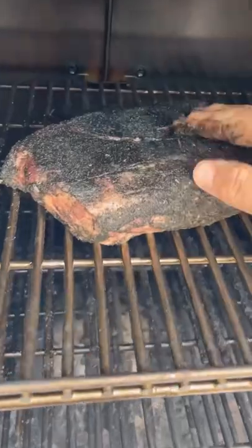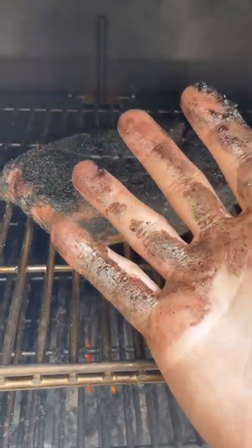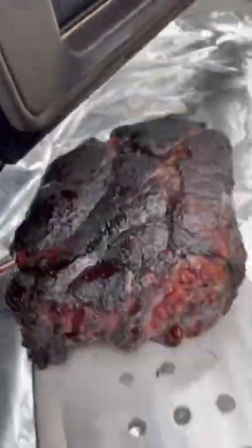Running the smoker at 300 until the chuck roast hits 165 internal. Once we get there, we wrap it real tight in foil and put it back on until it reaches 200 internal.